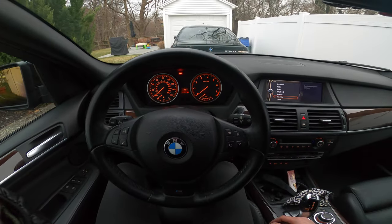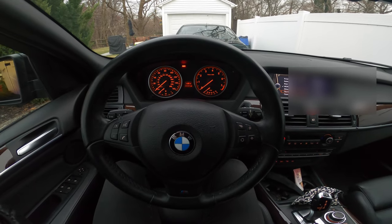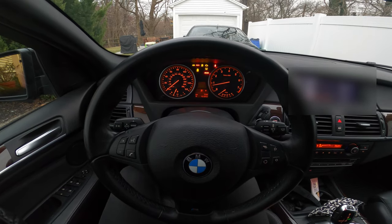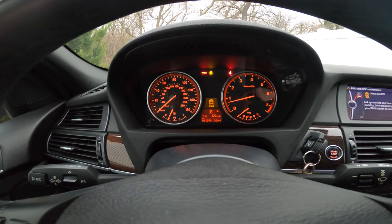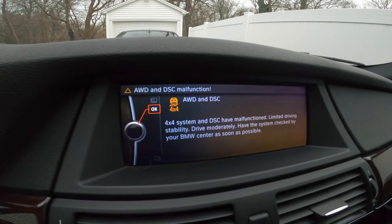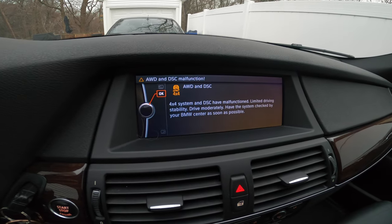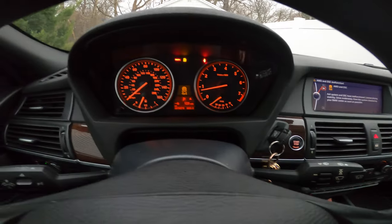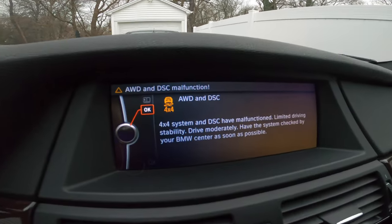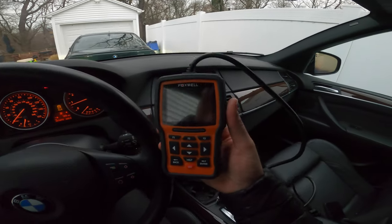Let's try starting the car and see if it gives me any crazy check engine lights or warning signals. I haven't yet registered the battery, so let's see what we get. When you first start the car up, you're going to see all kinds of warning codes — such as four-wheel drive, dynamic stability control, DSC, all-wheel drive. The 4x4 light looks like the main one. Do not be alarmed — that's totally normal, until we use our trusty cheap Foxwell scan tool here.